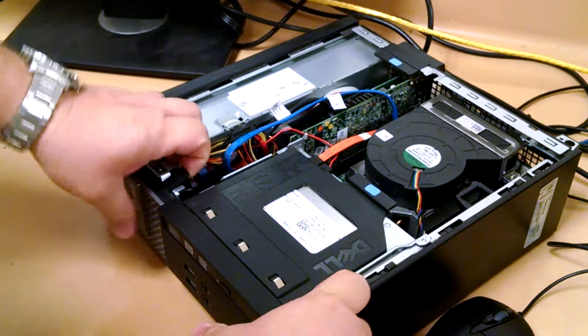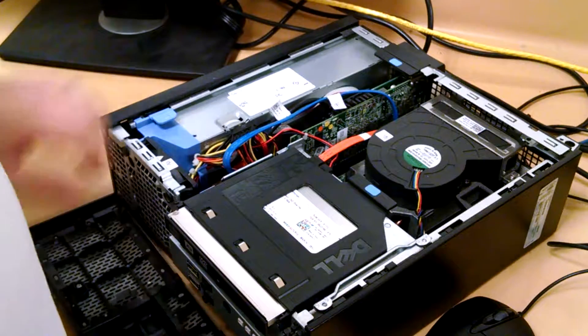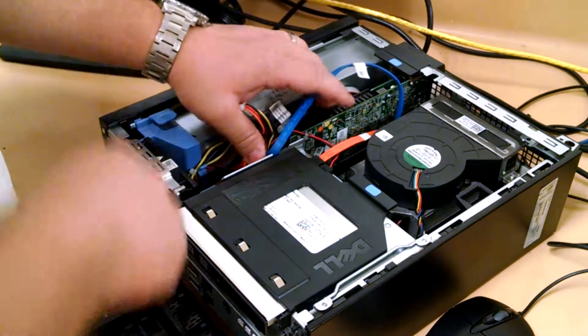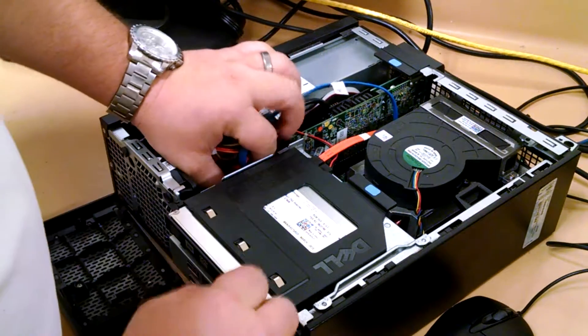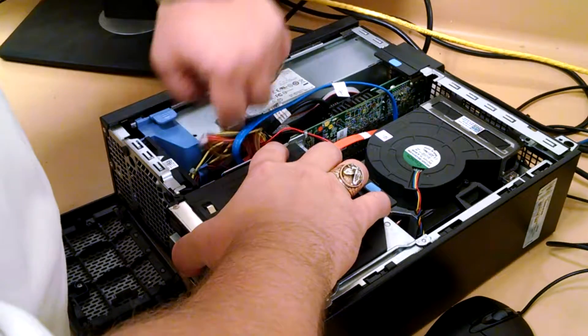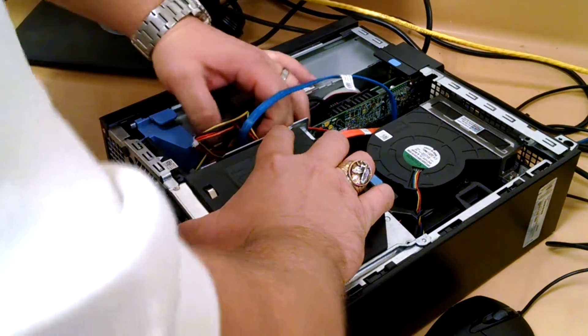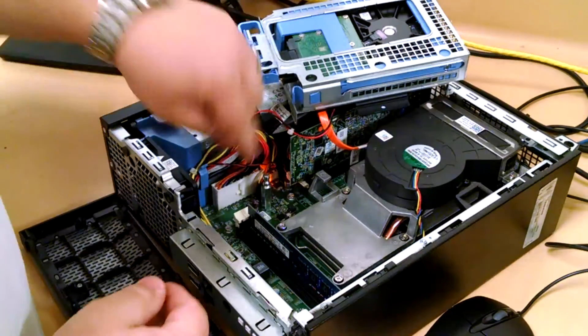First take the top off — pull these three clips, set that aside. You'll see that there's a blue slide bar that looks like a nut right here. Push it over with your thumb, lift a little bit, and then these cords will get in your way some. So you want to snap these cords back and roll that assembly back.